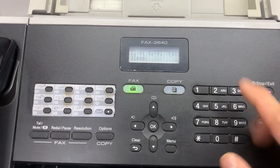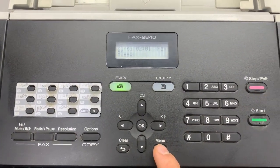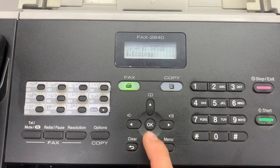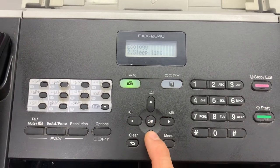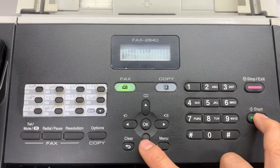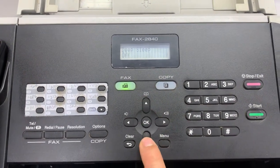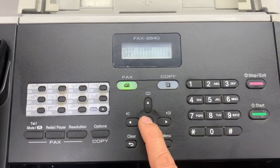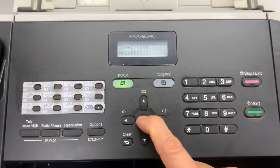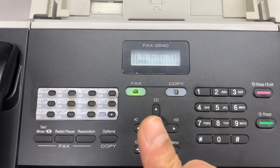Now it's done. To recap quickly: press Menu, General Setup, arrow down, Ecology, then Sleep Time, then Start and arrow button down together to switch it off. Use the arrow button to toggle between on and off. Thank you guys.